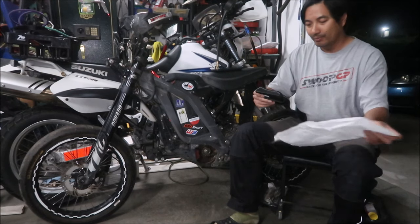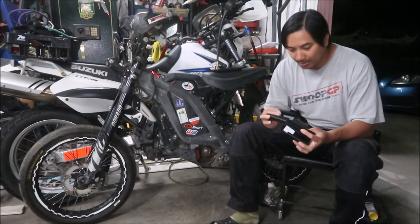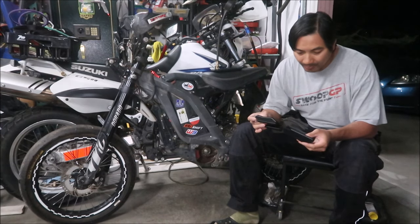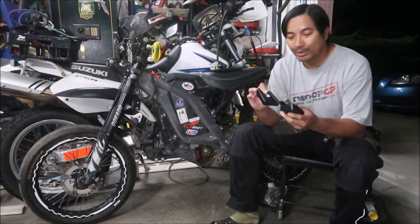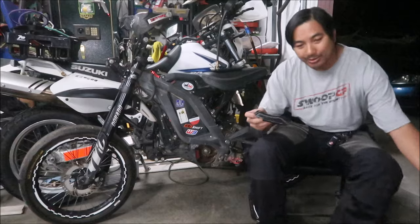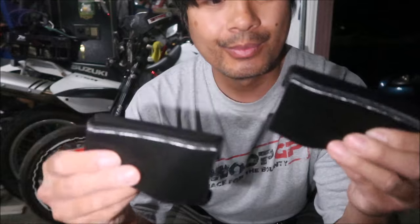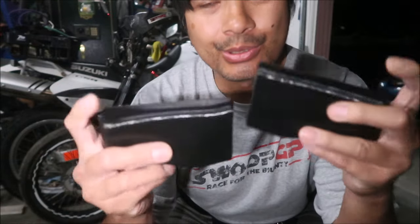It looks like it's 3D printed, but it's not — it's a soft foam. This is what it looks like, guys. It definitely looks like it's 3D printed, but it's a foam. It's interesting.